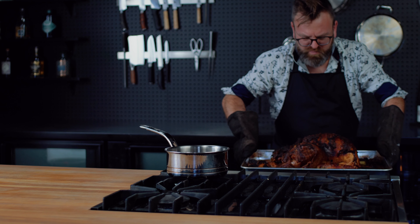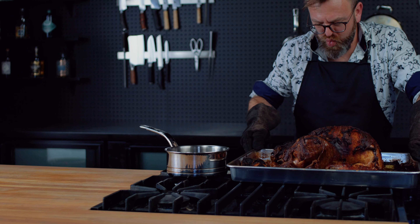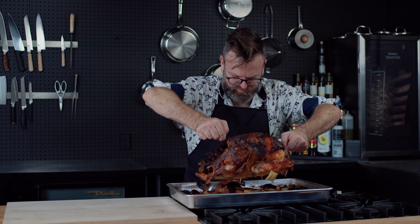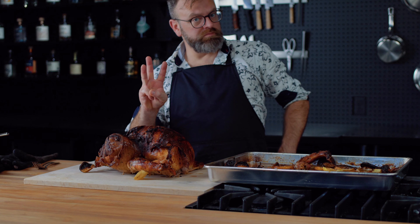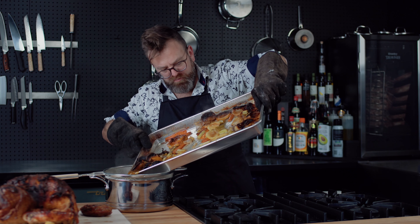Baste the turkey again, then put it back in the oven at 350°F. It will take 30 minutes per kilo — this is a 6-kilo turkey, so it will take 3 hours to cook. While it's cooking, try to baste it every 15 minutes. Like any meat, it will need to rest for as long as it cooked, so cover it and let it rest for 3 hours.